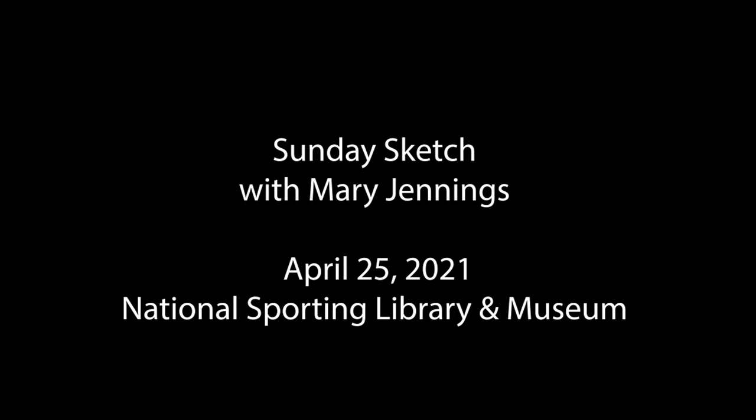Thank you very much for joining us for our virtual recording Sunday Sketch with artist Mary Jennings. I'm going to go ahead and turn everything over to Mary, and she's going to let us know how we can do some book plates with coffee. Well, thank you, Valerie.